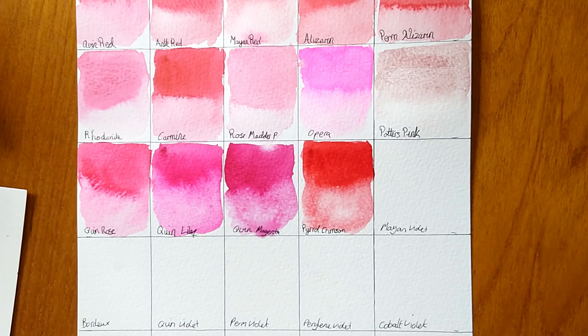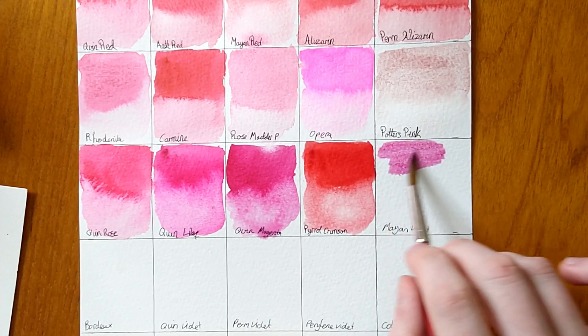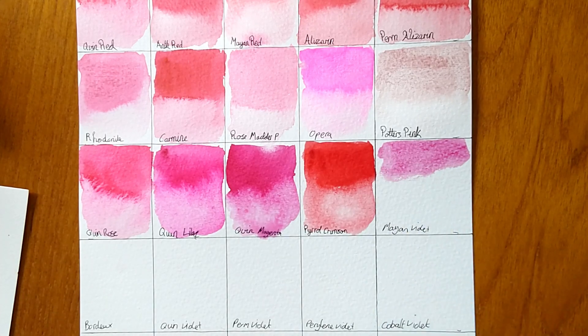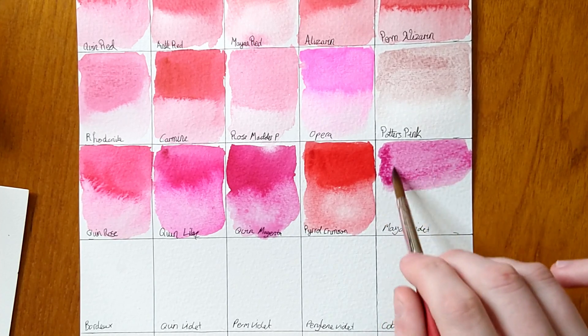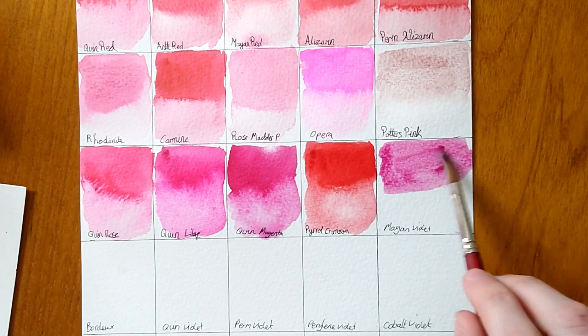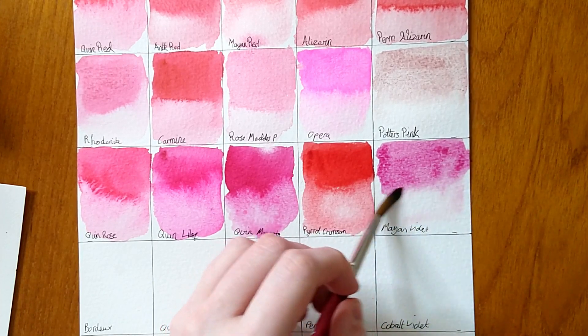Now we're on to the violet colours — these will be more pink and more violet. I think I've missed Quinacridone Fuchsia, I'll add that at the end. The next one is Mayan Violet — another Mayan colour, a bit easier to get going, a nice purple. Not overly strong — the Mayan Yellow wasn't overly strong either. They're very soft, low-pigment-load colours, more gentle than say the quinacridones. Would make quite a nice skin tone or flower colour. Not a very good flow to it though.